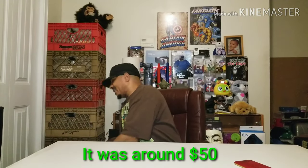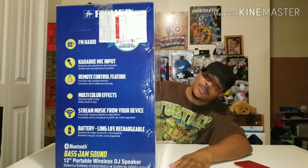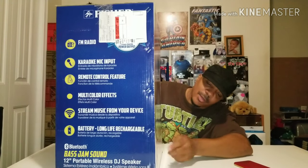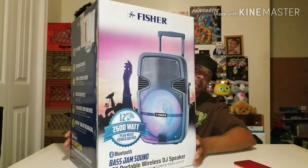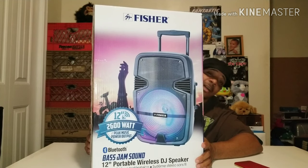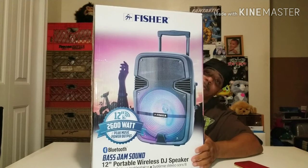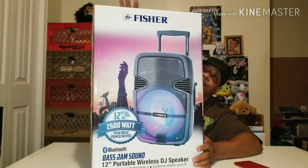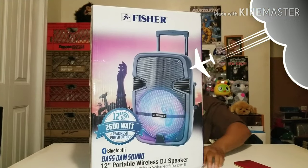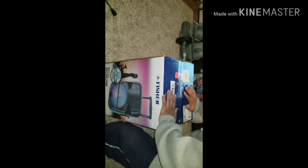It was a good price. And I got this — it's the Fisher big boy. It's the Fisher 12-inch 2,600 watt peak power output bass speaker by Fisher. I showed you guys one in the store before — it was not even as heavy and didn't have this much weight to it. So what I'm going to do is go ahead and crack this open. I'm doing an unboxing with you guys and I'll show you the full review, so I'll be back at you after the unboxing of this Fisher speaker.